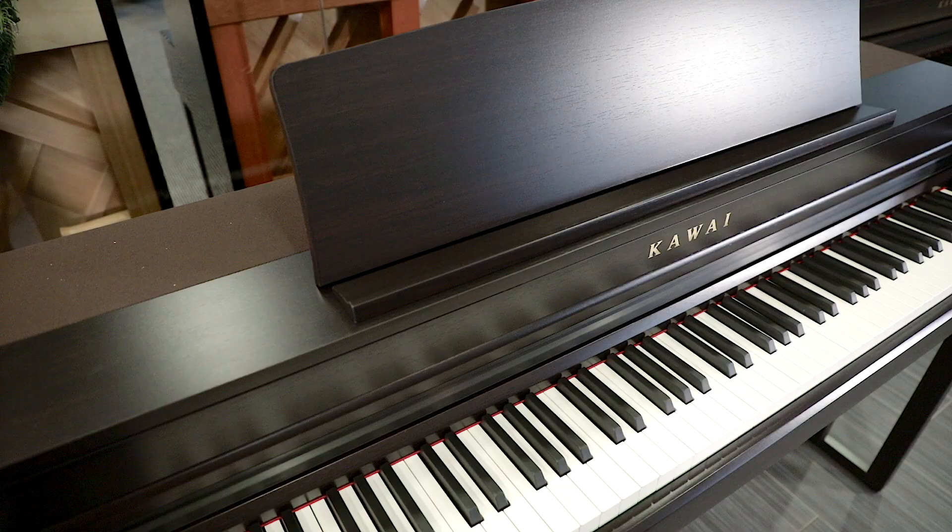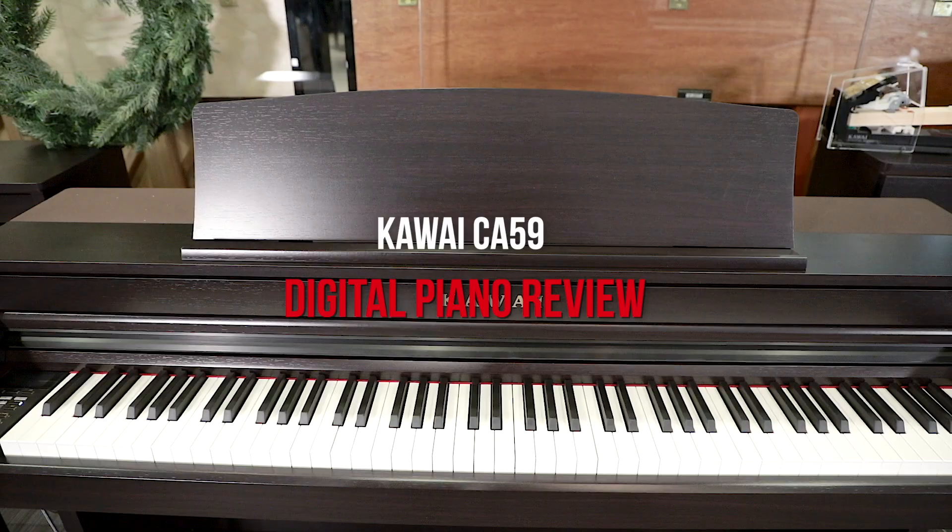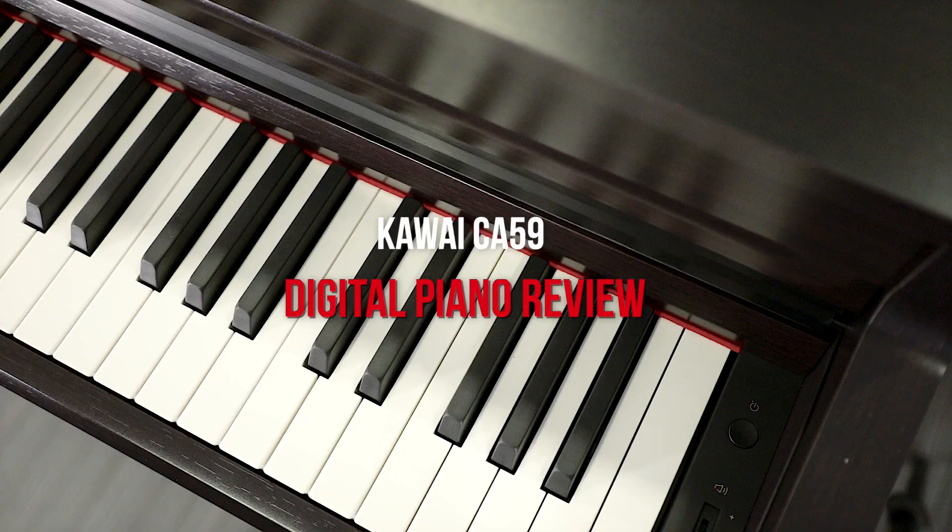Hi everyone and welcome to another digital piano review here at Marion Pianos on YouTube. My name is Stu Harrison and today we're looking at Kawai's CA-59. It's the big brother to the CA-49, and fits right into the overall CA line, really packing a huge value punch for the price point.